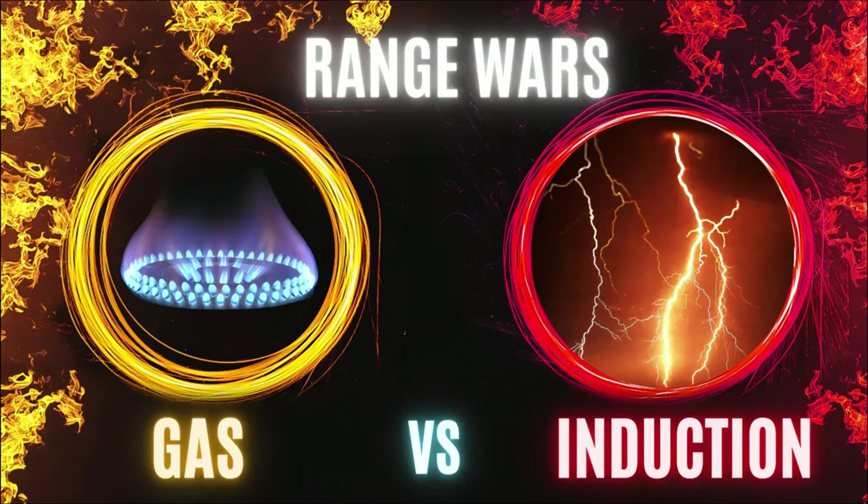Hi there again, this is Brad at Brad's Home Center. Today we're going to talk about induction ranges versus gas ranges. I have an induction range in my house because we ain't got gas.